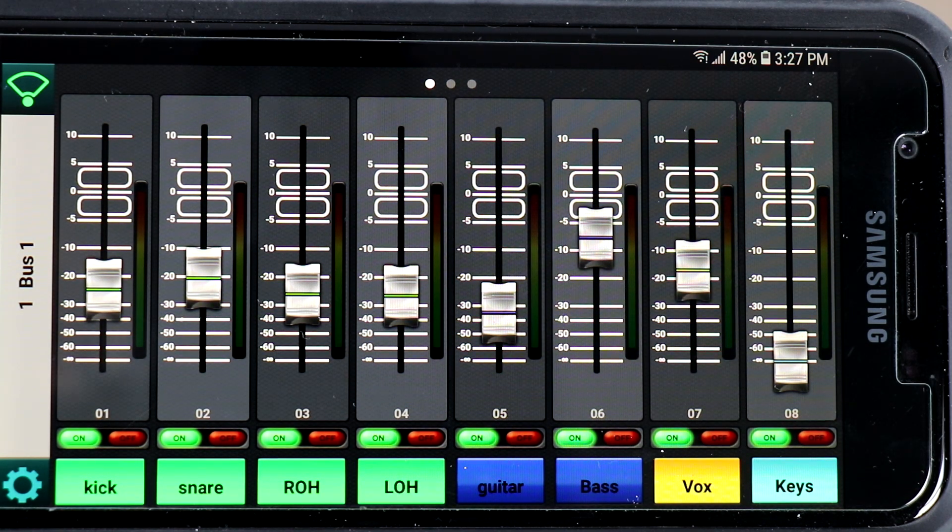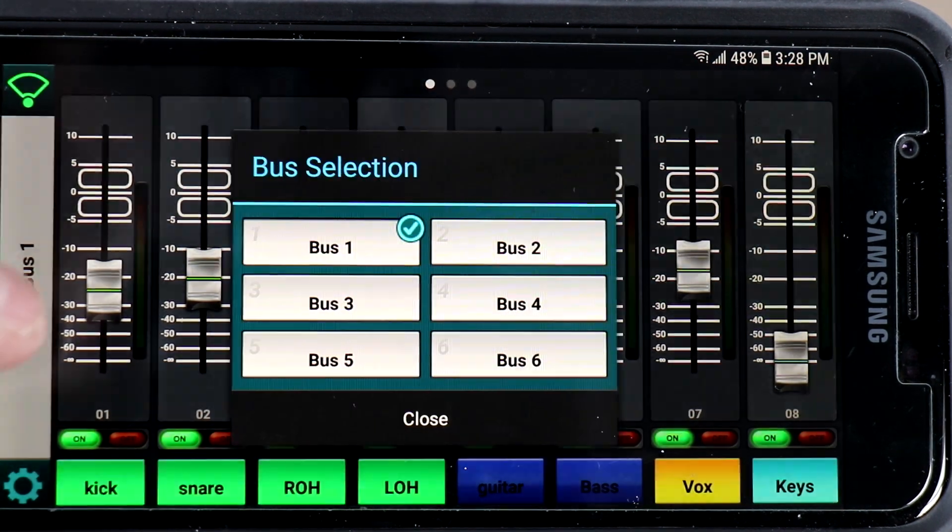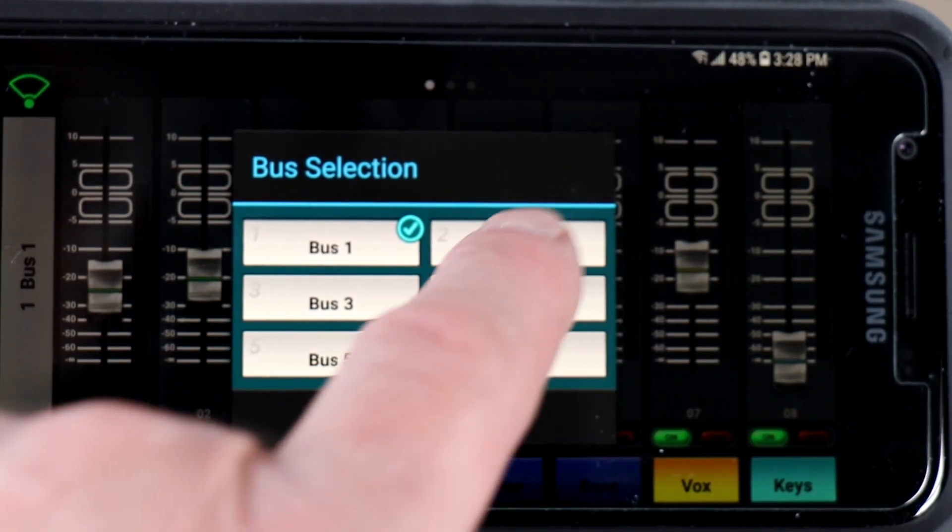The cool thing about it is you could use this on a tablet, but I think it's better on your smartphone to do your personal monitor mixes when you're on stage. It allows you to control the volume of your own mix, so you really don't have to worry about changing anything in the front of house. If you're the drummer, for example, and you're on bus one and plugged into aux one, you can select different buses if you want.